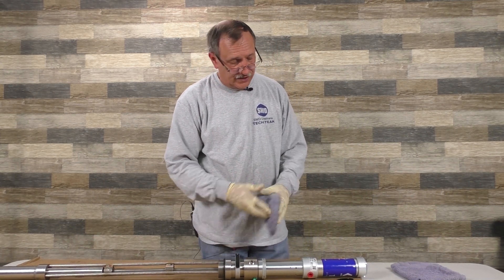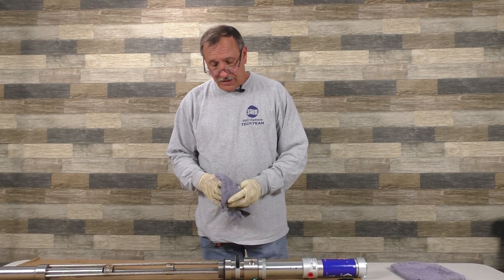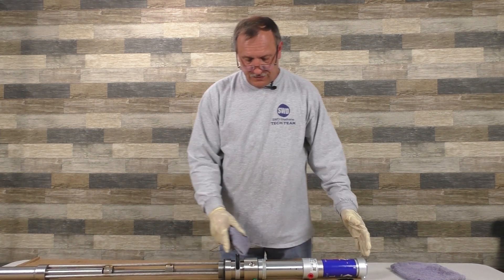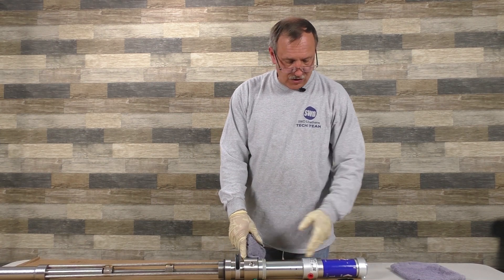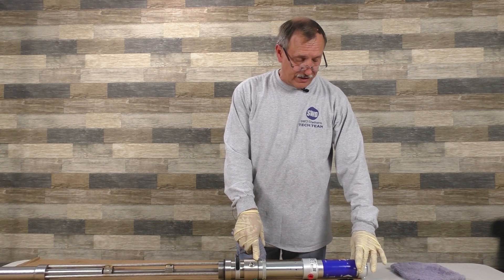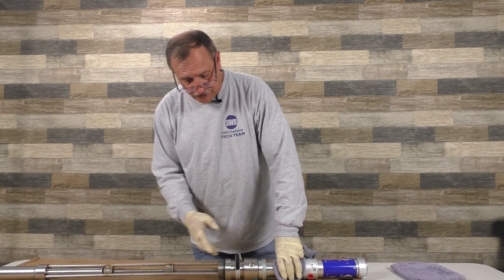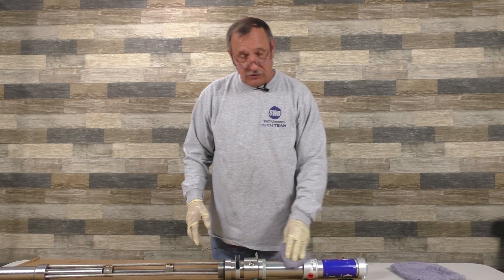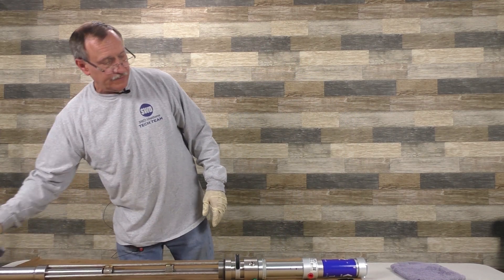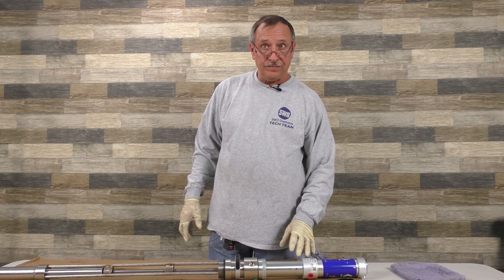The T1s and T2s are almost exactly the same — they work on the same principle from here down and here up. The air motor is a little bit bigger on the T2. On the T3, everything's the same from here down, but up here it's an upgraded one. If you have an IPM pump or a Graco T1, they're all the same to work on.